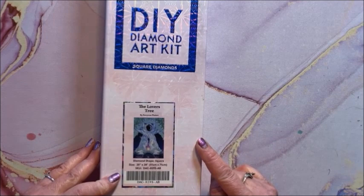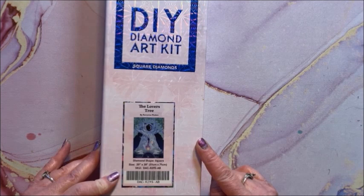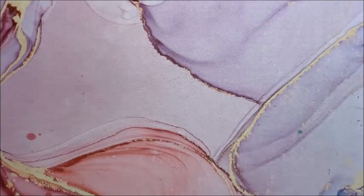This one is called The Lover's Tree — it is a square by Raven Phelan (I'm sure I butchered that), 51 by 71. Isn't that neat how the trees go? I just love that one.